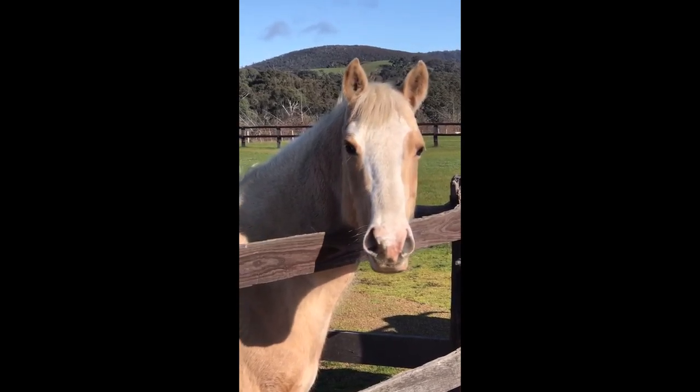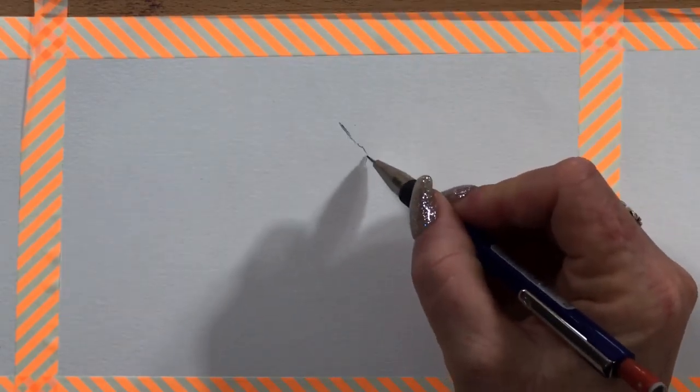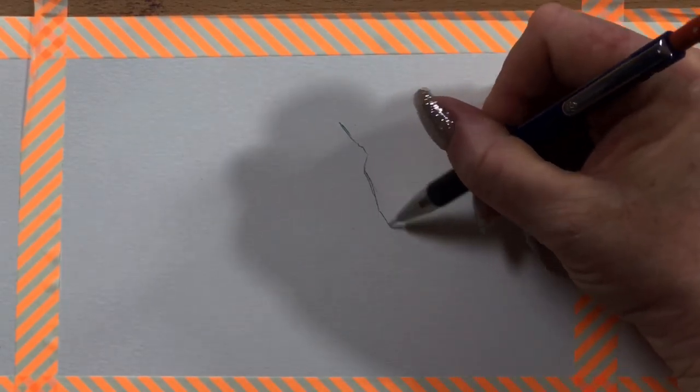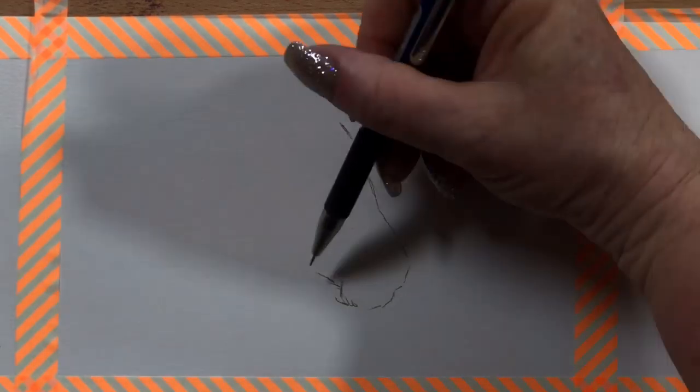I'm about to go back up and start painting. I shall see you in a couple of minutes, guys. So I'm sitting in my office and I'm just beginning a sketch of Honey Bunny — just drawing a basic outline of her shape.